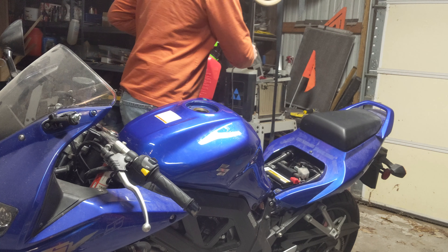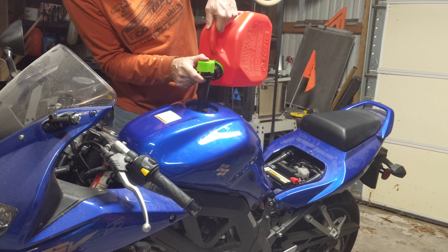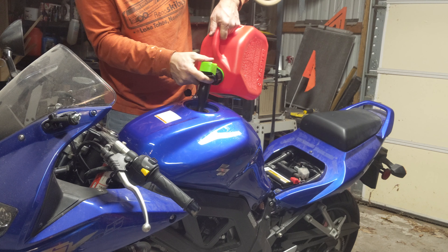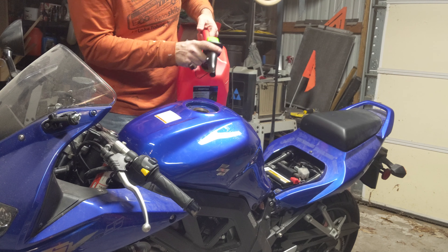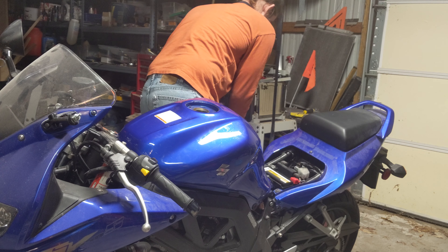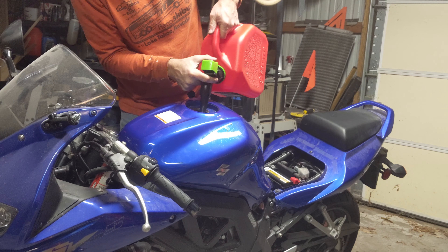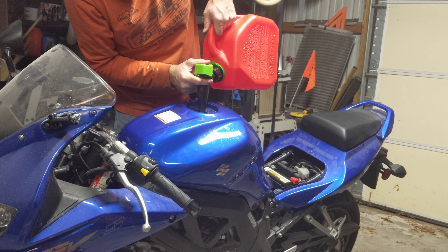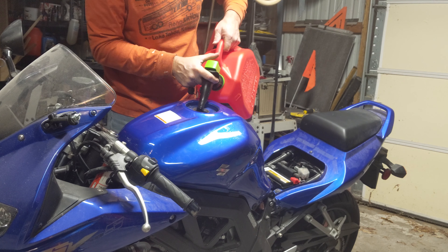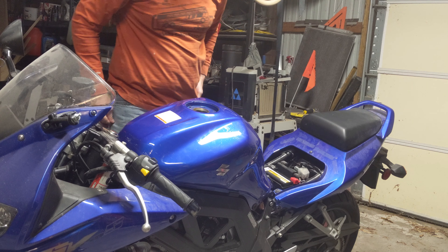Alright, I'm going to go ahead and put this in the tank. I'm going to have to get it started anyway, hopefully.